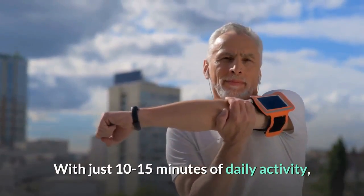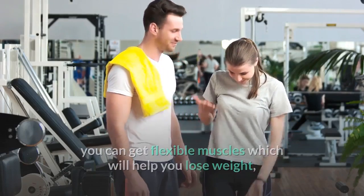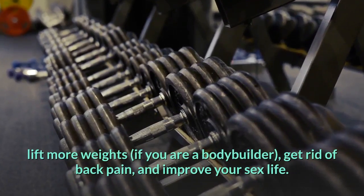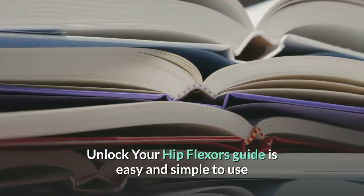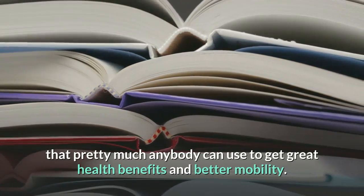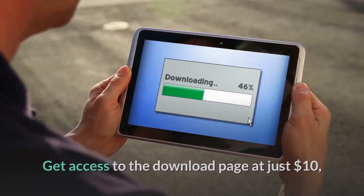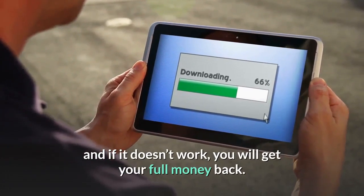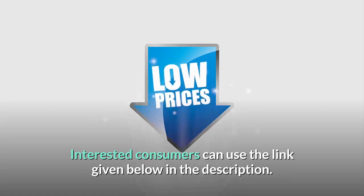With just 10 to 15 minutes of daily activity, you can get flexible muscles which will help you lose weight, lift more weights if you are a bodybuilder, get rid of back pain, and improve your sex life. Unlock Your Hip Flexors is easy and simple to use, and pretty much anybody can use it to get great health benefits and better mobility. Get access to the download page at just $10, and if it doesn't work, you will get your full money back. Interested consumers can use the link given below in the description.